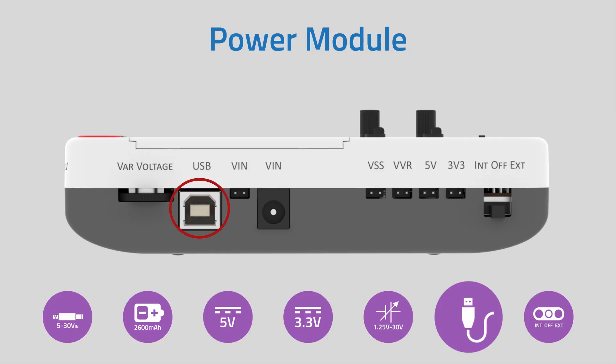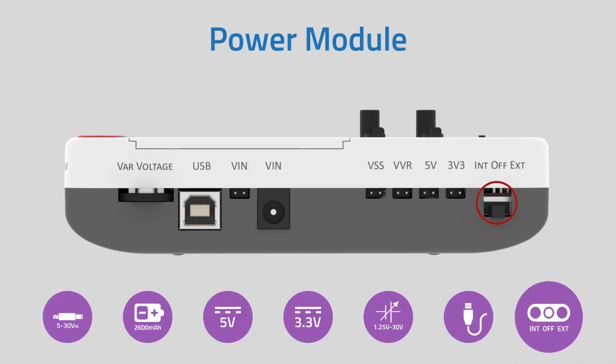With a USB Type-B connector, you can power, charge, and perform serial communication with E-Vive. With a power switch, you can run E-Vive in internal or external battery mode.